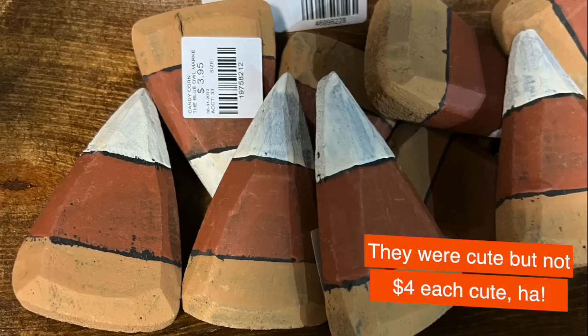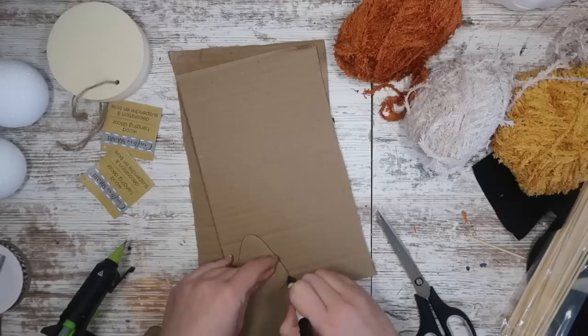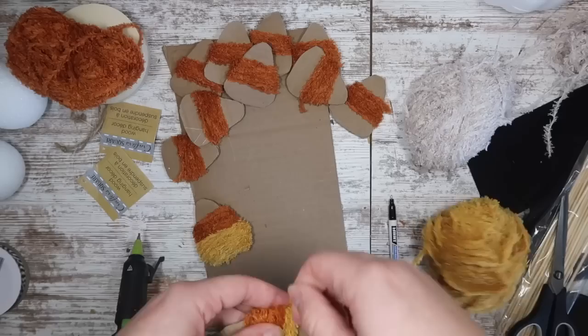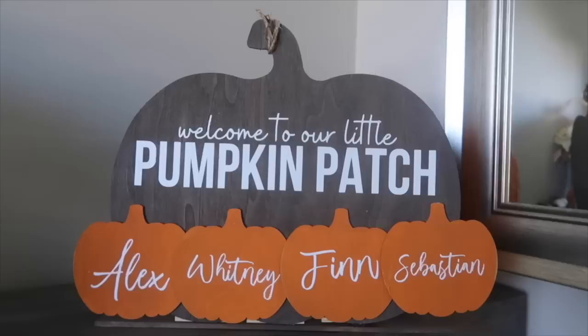I saw some candy corn decorations at a market for four dollars each — small ones — so I decided to make something similar. I grabbed some fuzzy yarn in orange, off-white, and yellow, and cut out cardboard corn kernel shapes with curved edges from an Amazon box. I used hot glue and the three different yarn colors, wrapping and hooking as I went. I made a ton for way less than the cost of just a couple of the store-bought ones and displayed them on a little tray like a bowl full of candy corn.